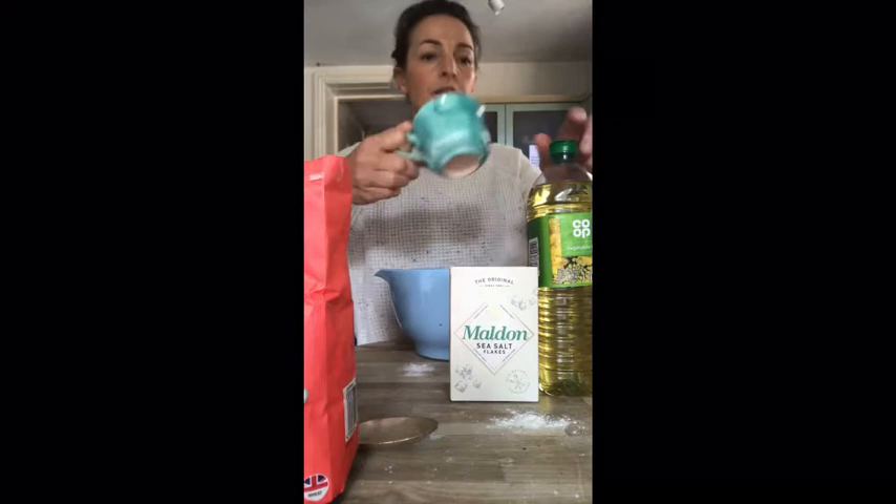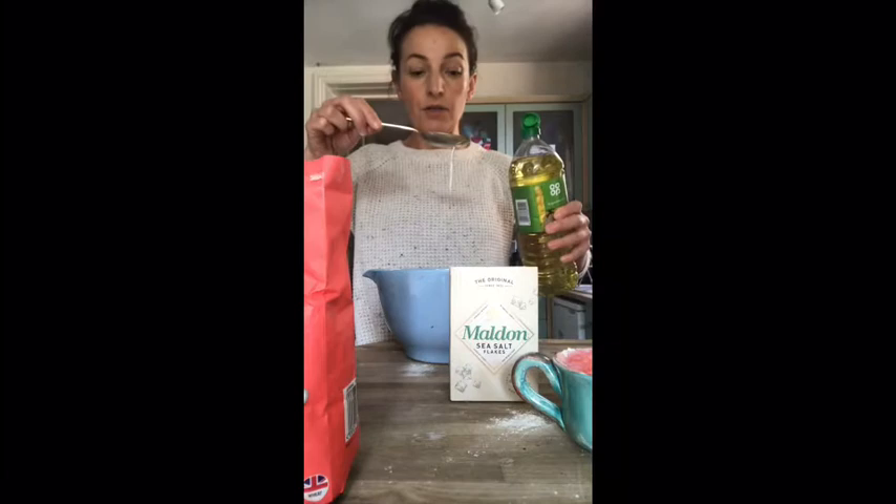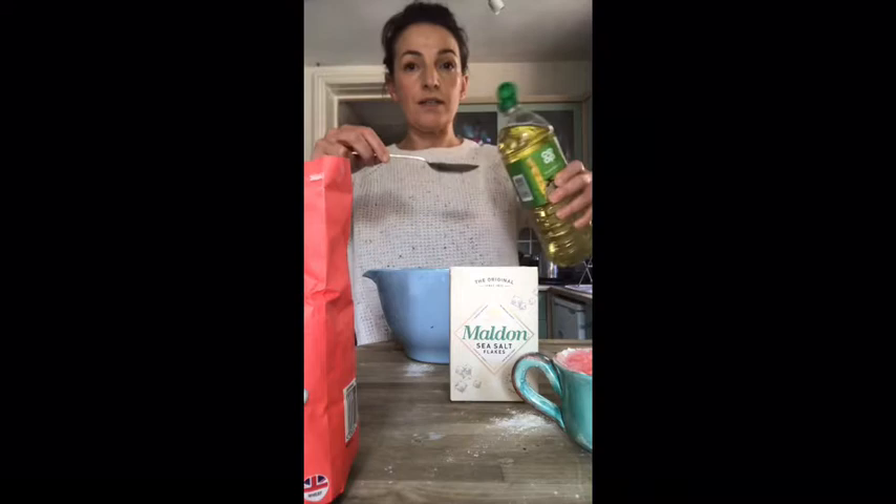The next job is to add our oil. I'm going to make a little hole in the middle of our flour and salt, and that's where I'm going to pour my oil. You can count with me — one spoon of oil, in it goes, and two spoons of oil.